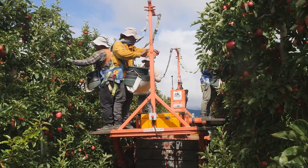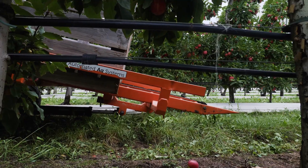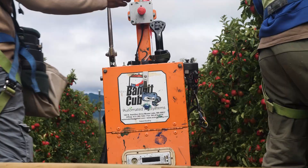When it comes to training, all we need is one experienced operator to show the next person how to use it, and generally within the day you'll have somebody trained up. Anybody can learn to use them, and quickly.